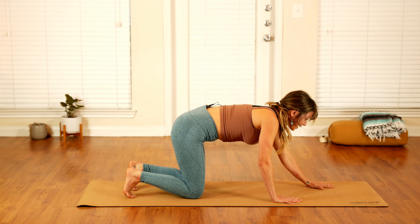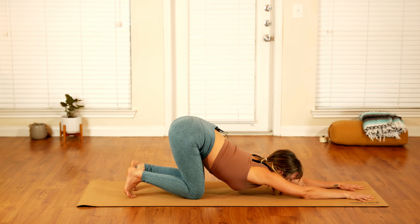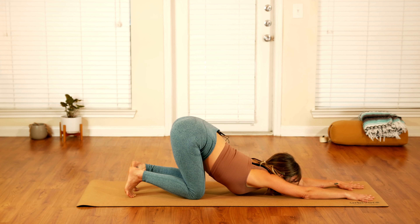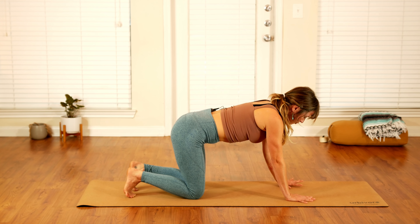Walk your hands forward towards the front edge of your mat, keeping your hips stacking over your knees, and let your heart softly melt down towards the floor. This is a big stretch to open up your chest and your shoulders. If you spend a lot of time sitting at your desk or hunching over your computer, this is a great stretch to reverse the curve and open up the upper back. Take one more full round of breath, all the way in and all the way out, letting your heart soften towards the earth. Then slowly begin to walk your hands back in, pressing yourself back to tabletop.